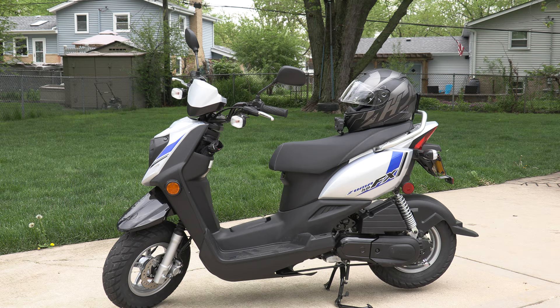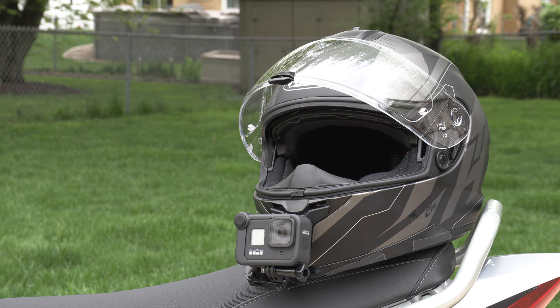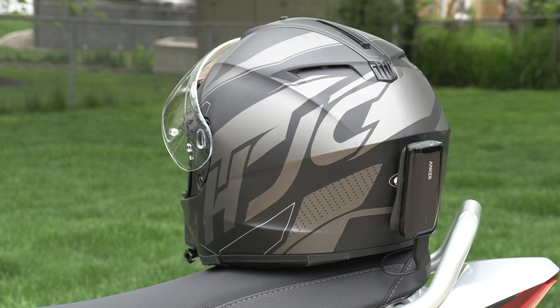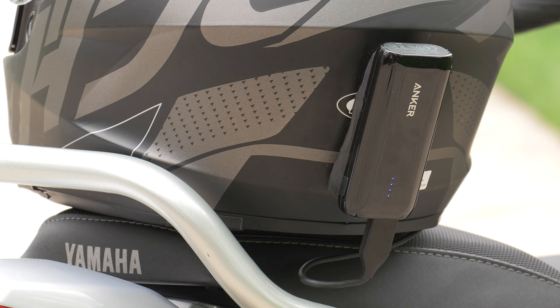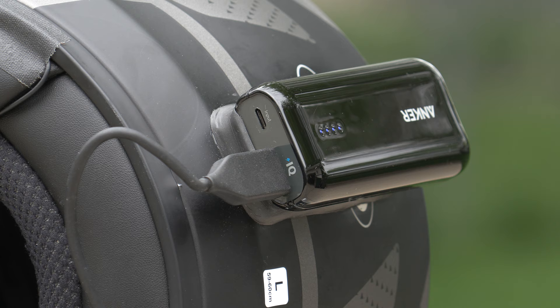Otherwise, you'll be feeling like me: 'I should have tested this before I mounted all this stuff.' Because I was considering buying another $30 battery — just a little bigger step-up that can output three amps — but then I'm going to be buying new mold, another $20 in Sugru putty, and however long it takes for that to cure.